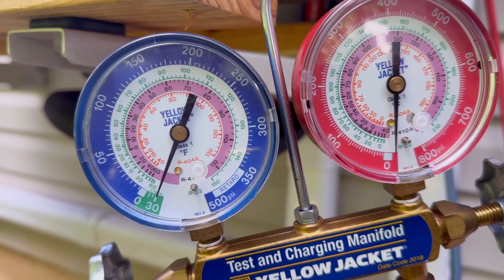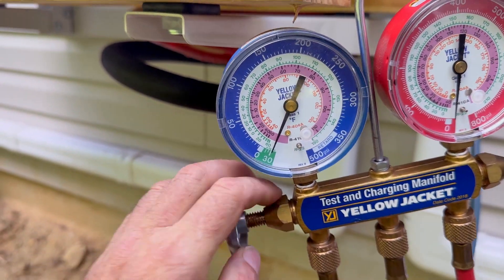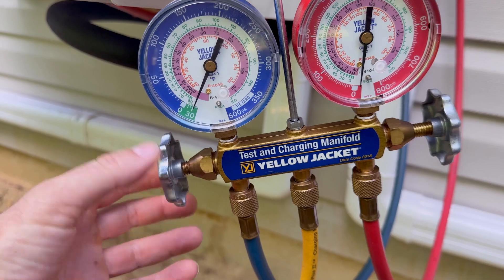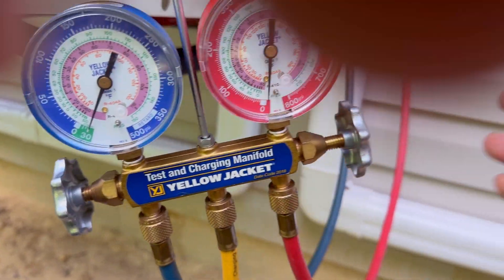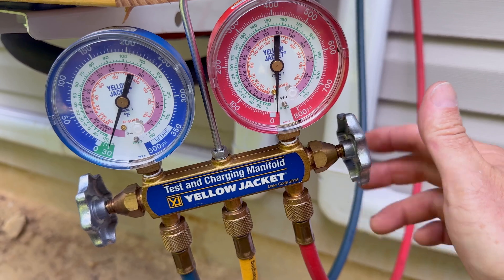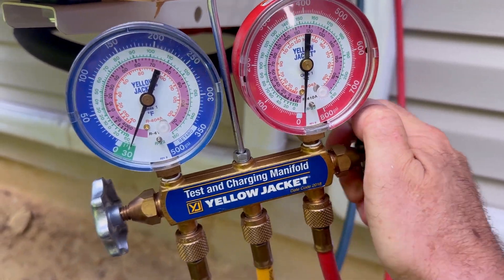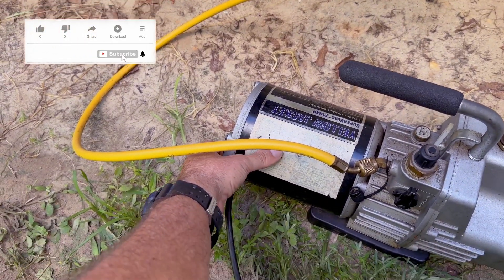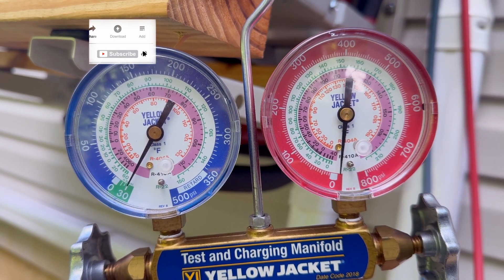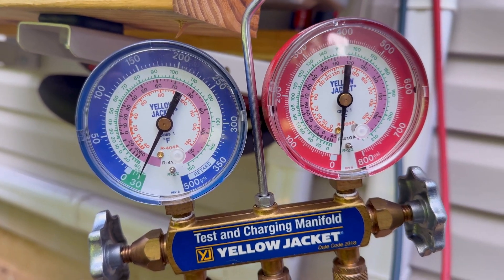It needs to stay there the whole time. So we're going to close the gauges off before we shut off the vacuum pump — close them up. In my case I'm closing both sides. If you've only got one port, you're not going to mess with the red one. Once your gauges are closed, go ahead and check them again, then turn off your vacuum pump. We're going to let this thing sit for probably a good hour. We're at minus 30 inches of mercury right here, and we want that to stay there when we come back.